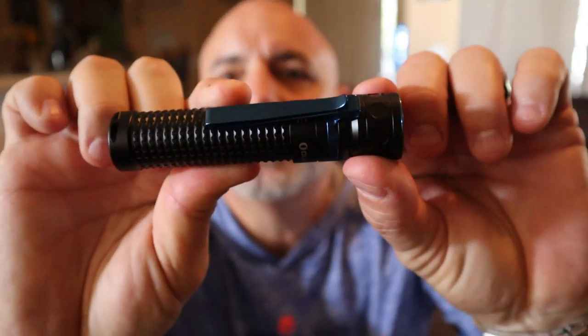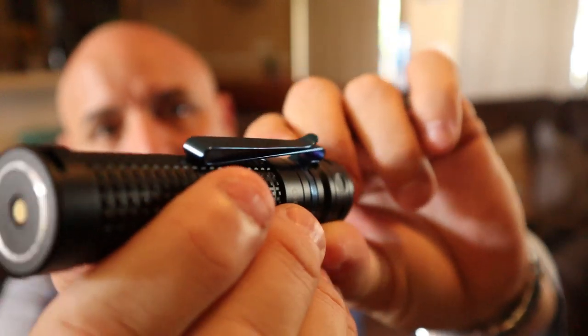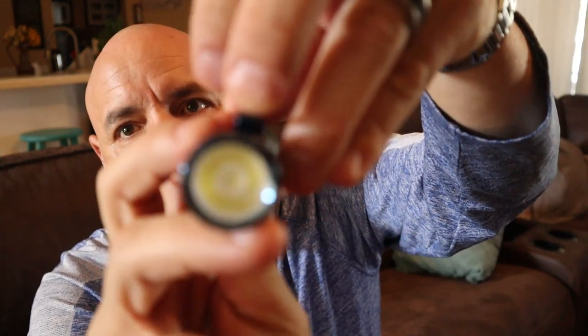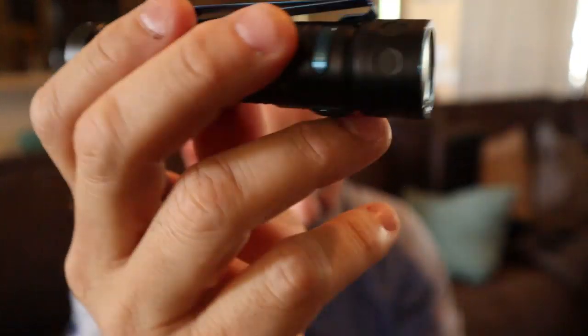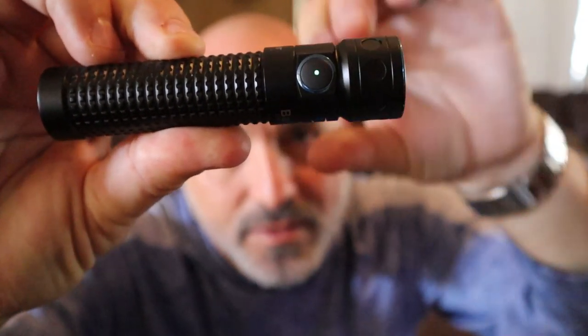A couple of cool little functions with this. Dual direction pocket clip, which means you can either clip it this way or clip it this way. I believe all the Pro Series have this especially.